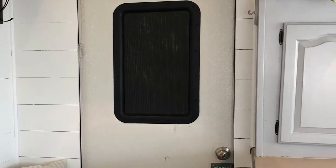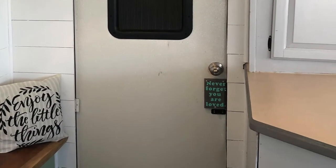The door had been damaged — the window had been broken out and the previous owners had just put a piece of plastic to cover the hole. The original doorknob had also been removed, and they just put a board over the hole. The door was in rough condition and didn't look very pretty on the inside, so I wanted to give it a fresh new look.